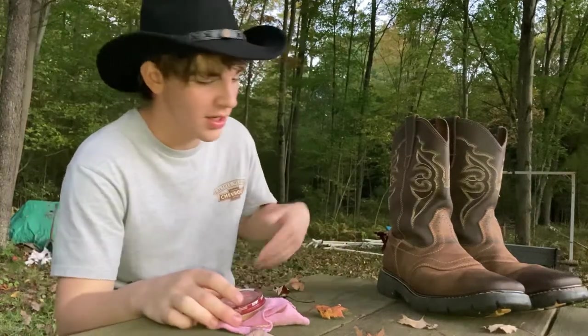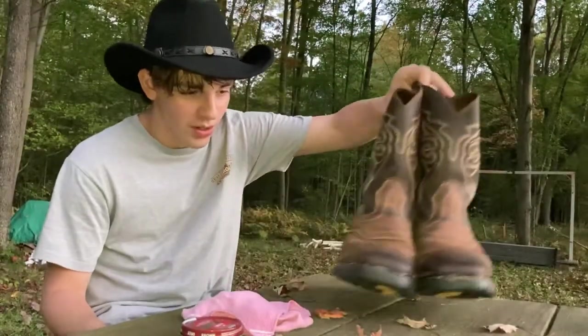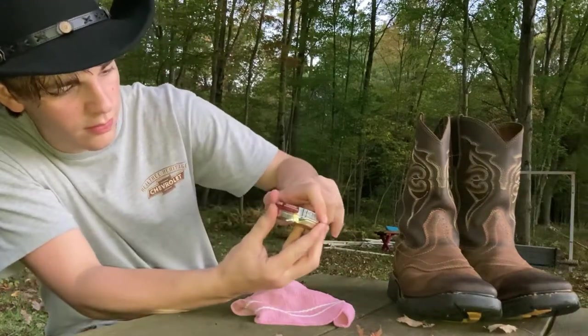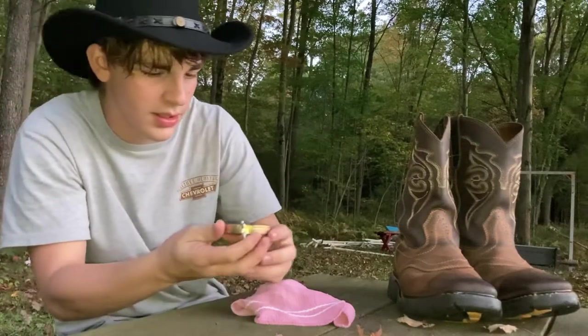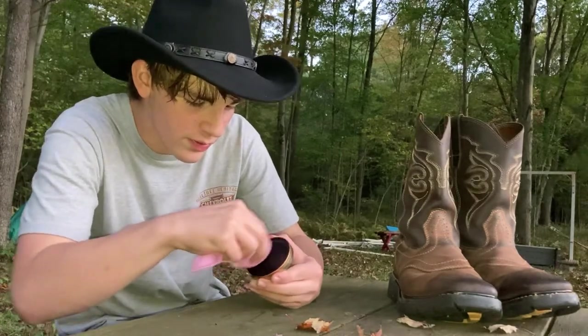Hello everybody, I'm Lightning Flash and today we've got us some boot polish, we've got us a rag, and we've got us some boots. So now we are going to polish the boots. What you want to do is pop this thing up right here, which removes the lid like that. It's kind of like the shape of a snuff container.